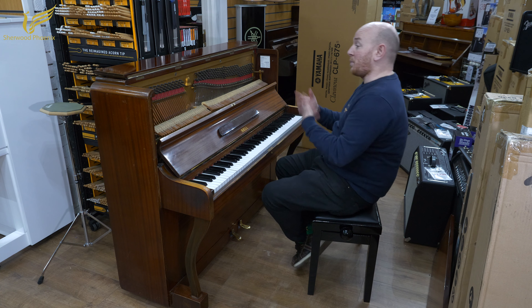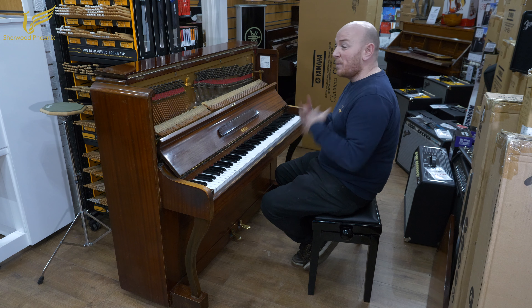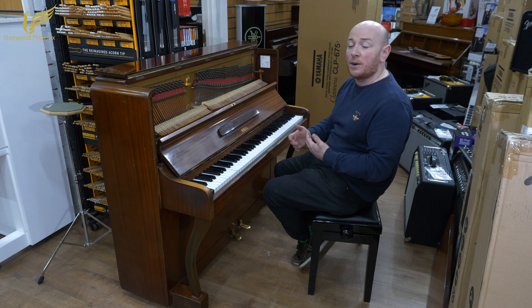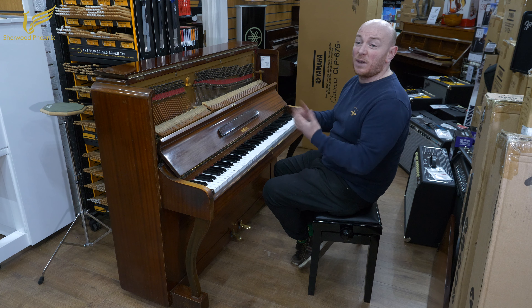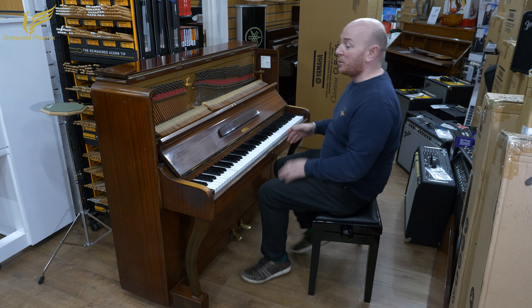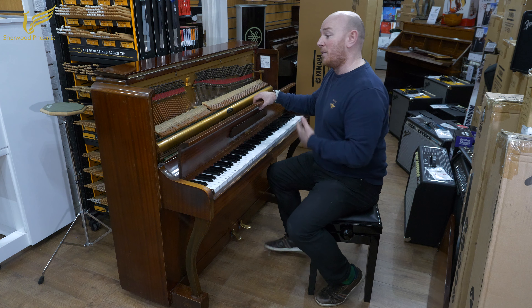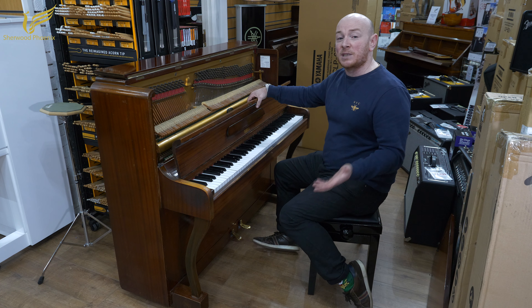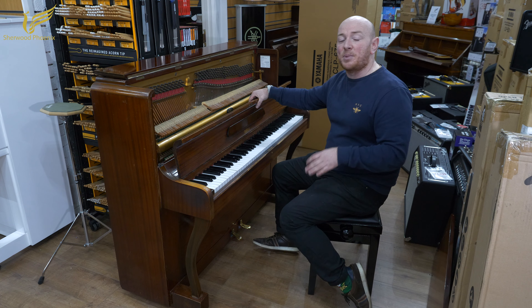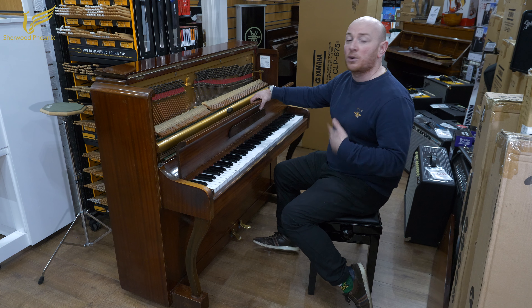As you can see, the piano does need tuned. We won't be doing anything to this piano. We paid £200 as a trade-in value, which we generally do as a token gesture. If you've got a piano and you're looking to trade it in, we'll give you £200 for just about any piano. This could actually be quite a good piano again for not a lot of work, but it's just not something we'll be doing at this moment in time. We do have about 30 pianos in our restoration process and we keep that going all the time.